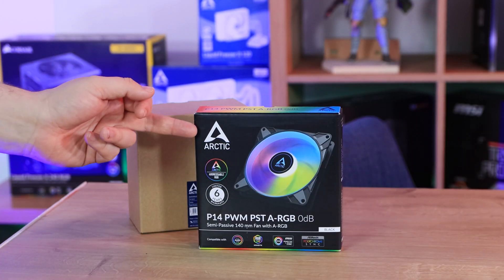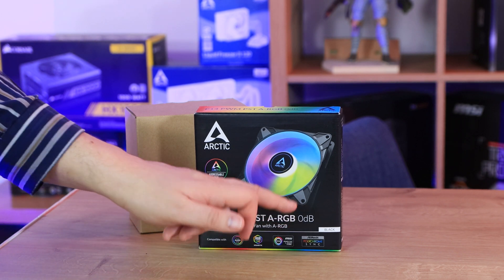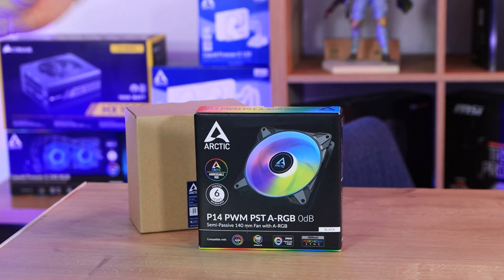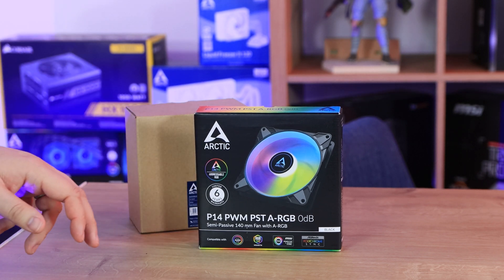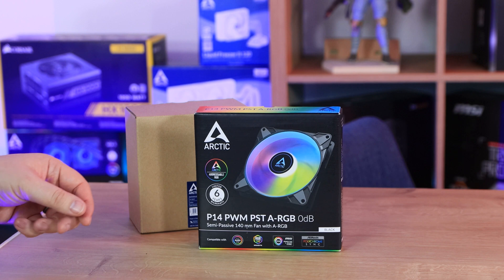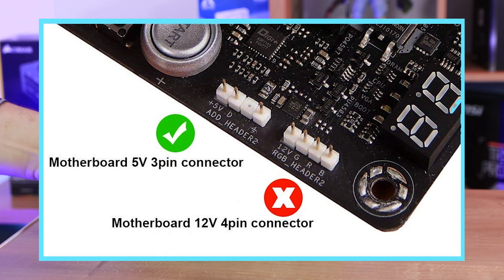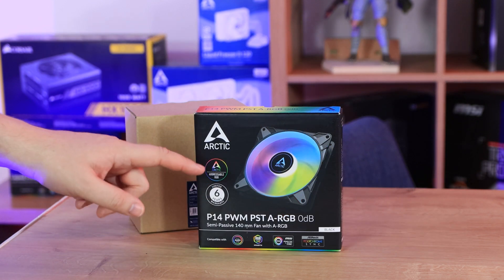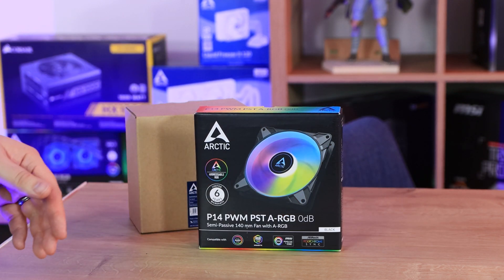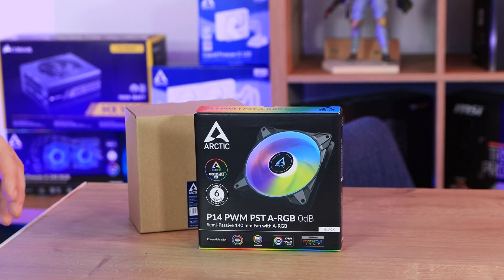Onto the box — as you can see, it's the Arctic P14 PWM PST ARGB 0dB fan. It's got addressable RGB, which basically means you need a 3-pin 5-volt connection on your motherboard or controller to get this to work. And it comes with a 6-year limited warranty, which is pretty good for a fan because fans can wear out.